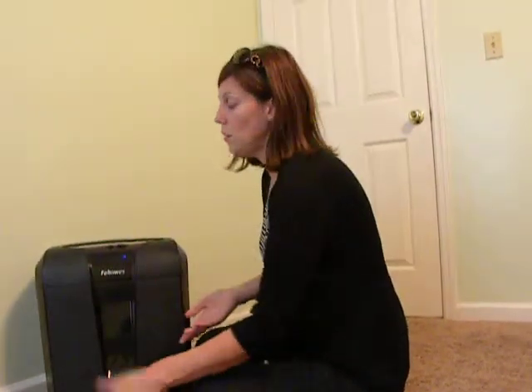This shredder seems to be made really well. I've had no problem with it. I've been using it for a week or so to clean out a lot of files.